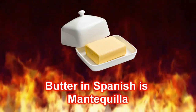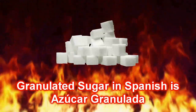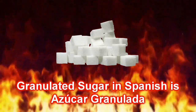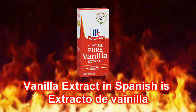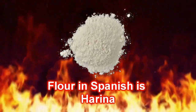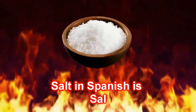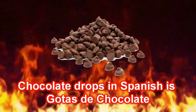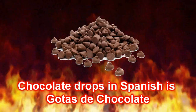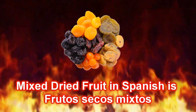Butter in Spanish is mantequilla. Brown sugar in Spanish is azúcar morena. Granulated sugar in Spanish is azúcar granulada. Egg in Spanish is huevo, eggs is huevos. Vanilla extract in Spanish is extracto de vainilla. Flour in Spanish is harina. Baking soda in Spanish is bicarbonato de sodio. Salt in Spanish is sal. Oats in Spanish is avena. Chocolate drops in Spanish is gotas de chocolate. Smarties in Spanish is lacasitos. Mixed dried fruit in Spanish is frutas secos mixtos.